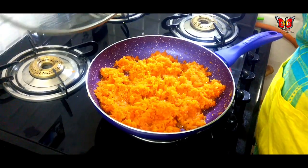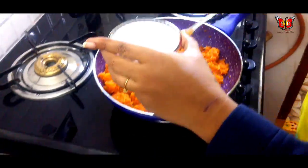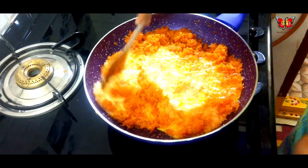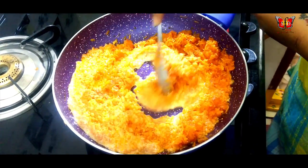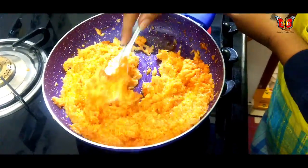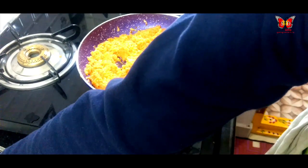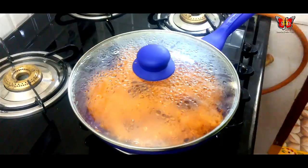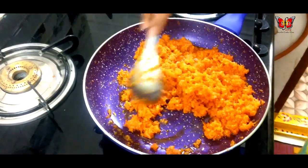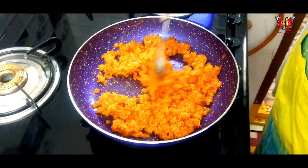Now we are going to add the lid. I will add and mix the ingredients and let them boil. Add 1 inch of salt, cut it on medium flame, and let's cover the lid for 10 minutes. We will cover this pan and see how it is.